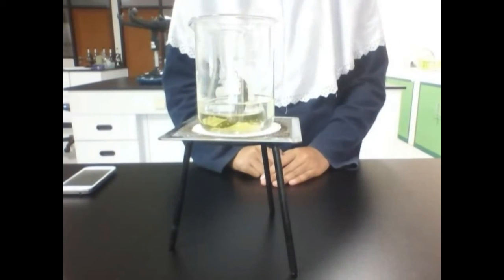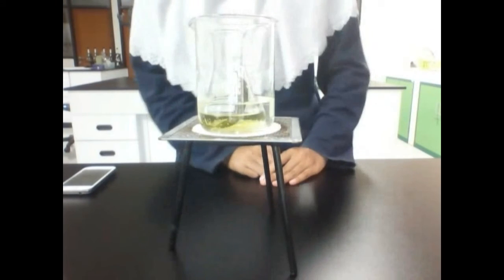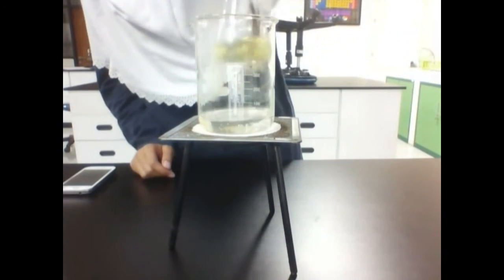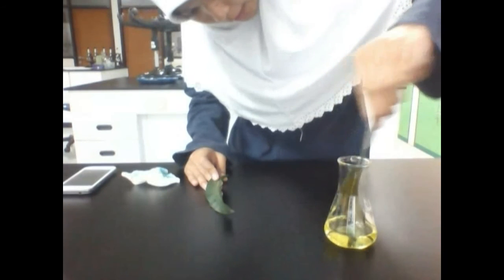This is the result of our experiment today, and as you can see on the screen, the alcohol has turned its color to green. Now we will see what about the condition of the leaves. It's green, right? And if we compare the color of the extracted leaves and the original color of the leaves, we can see the differences in color.